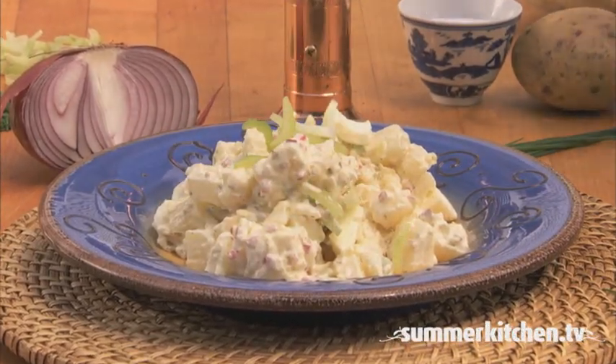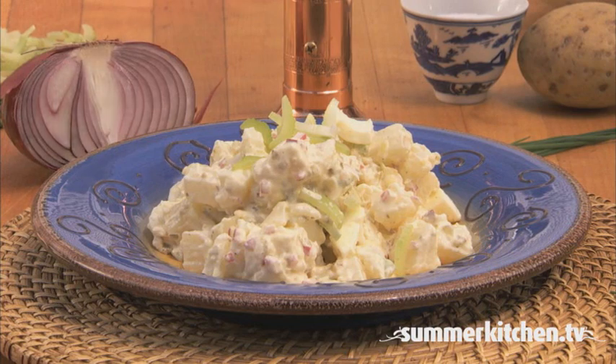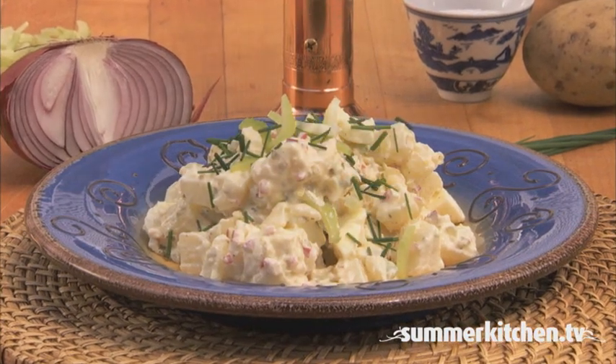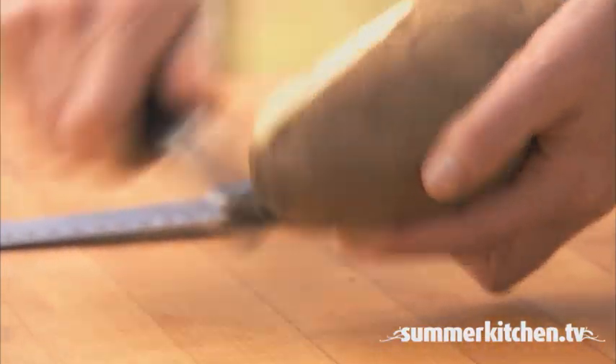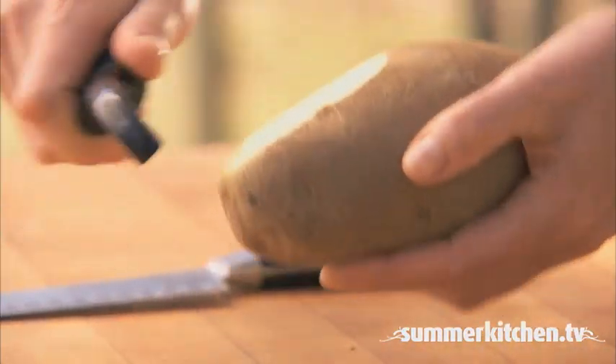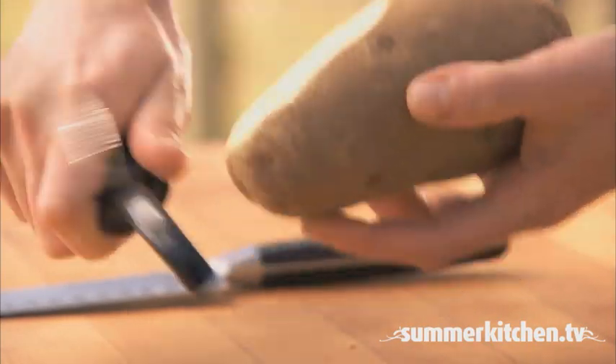This recipe for country potato salad uses hard cooked eggs and celery for added flavor and crunch. First, in a four quart sauce pot, add two pounds of peeled and cubed potatoes and cover with water.